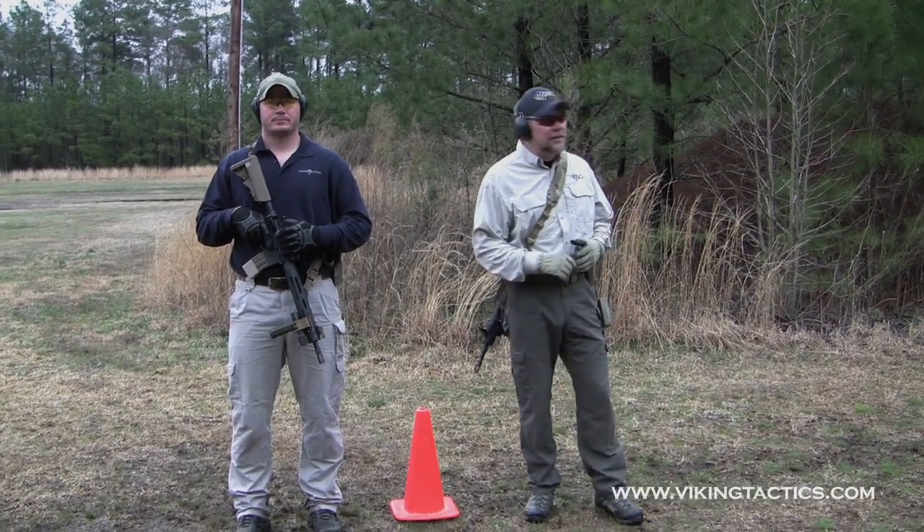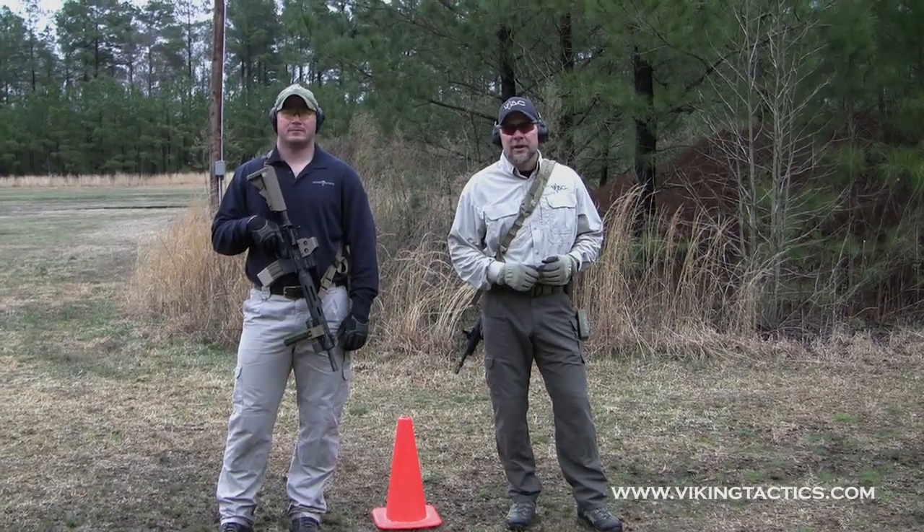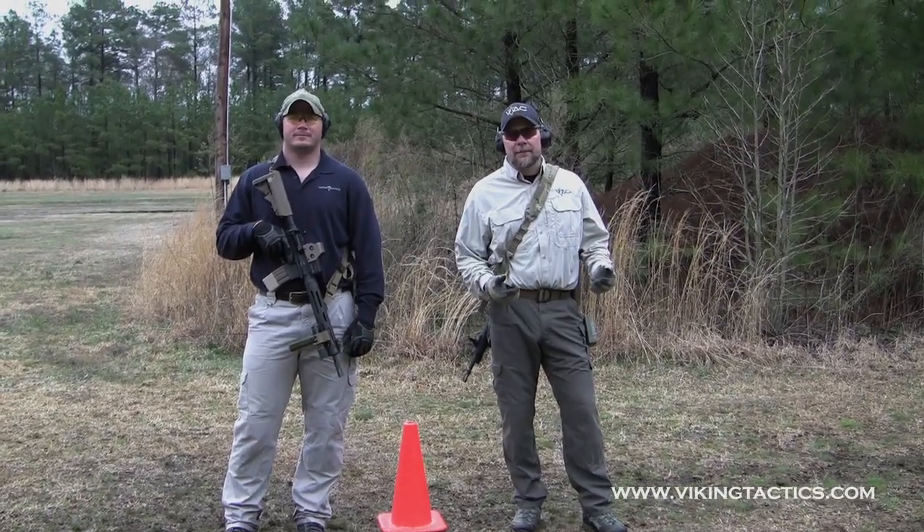The next drill we're going to shoot here, we call this El Presidente. This drill has been shot with a pistol for years and years. We're going to do the same thing with the rifle.